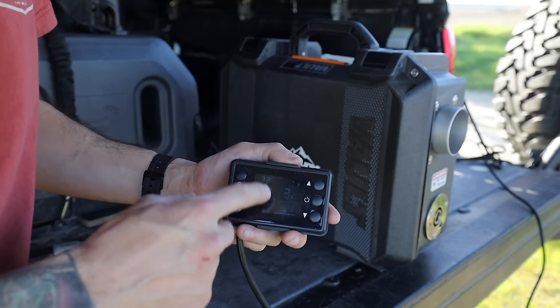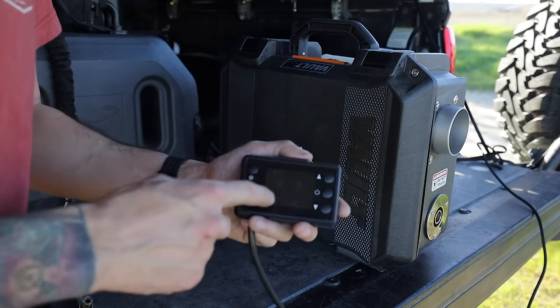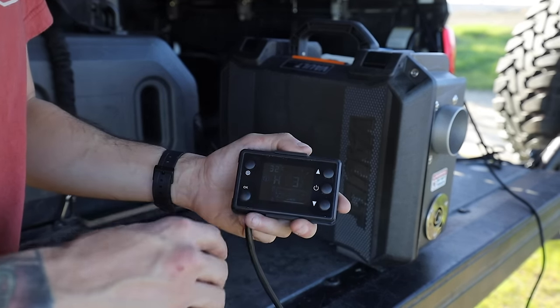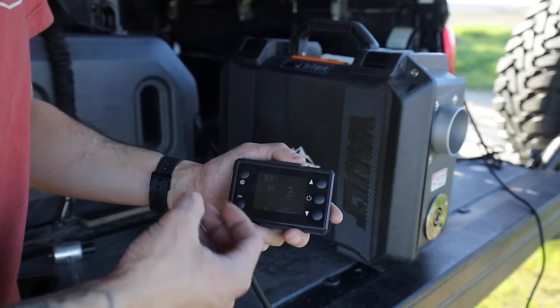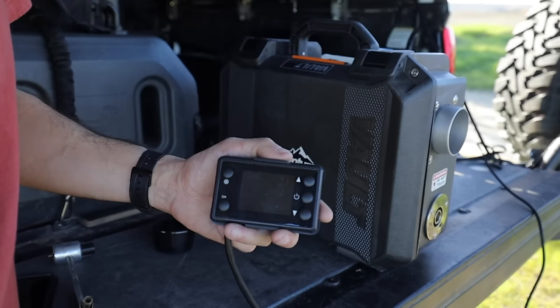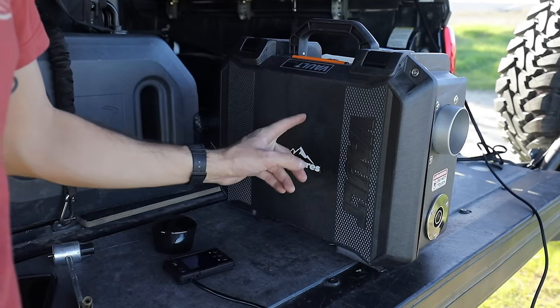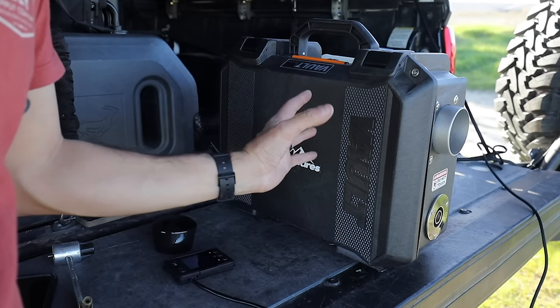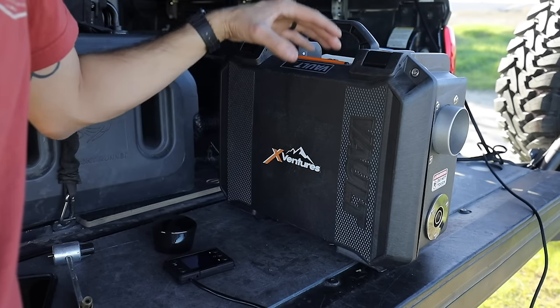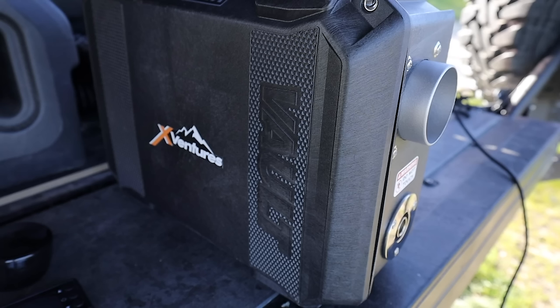A neat thing about this controller is that it tells you everything that's going on with the diesel heater — the fan working, the fuel pump pumping — it basically tells you everything so you're well aware of what's happening. These guys have already preset pretty much everything, so all you have to do is turn it on and let the heater do its job. You'll notice the heater will get a little louder — it's basically going up to temperature, warming up — and then it'll normalize and run nice and smooth for the rest of the night.